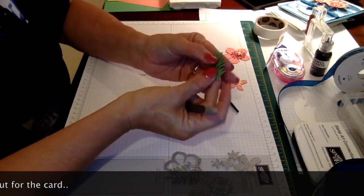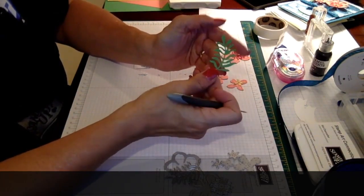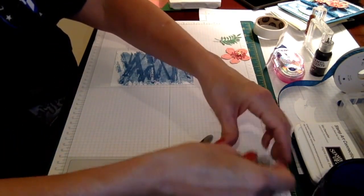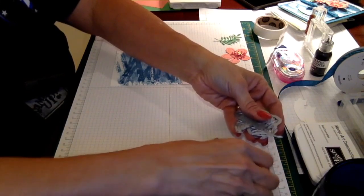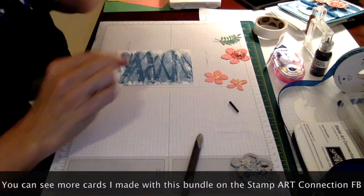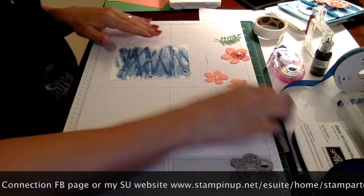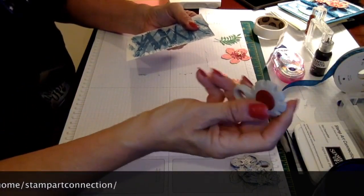I also used Cucumber Crush to cut out this leaf. Now that I have all my flowers cut out, you can see all the dies I used in the Botanical Blooms bundle. This is a fantastic set — I really like the flowers it makes.